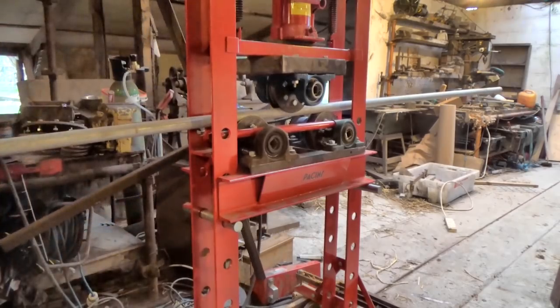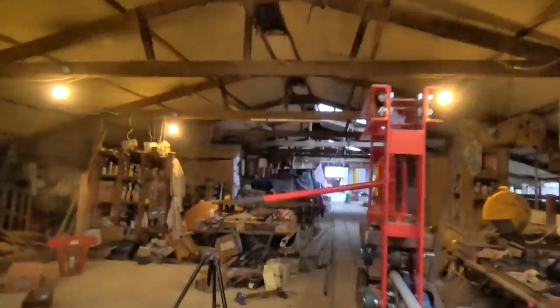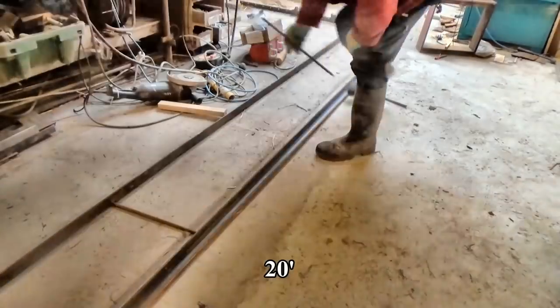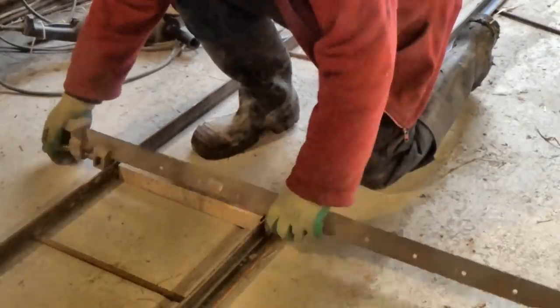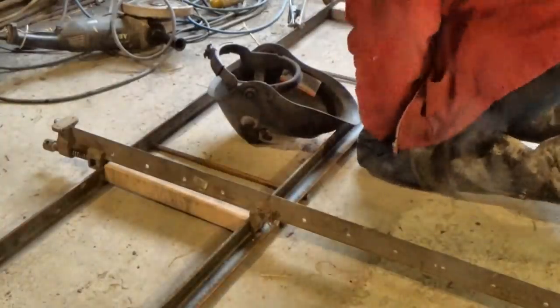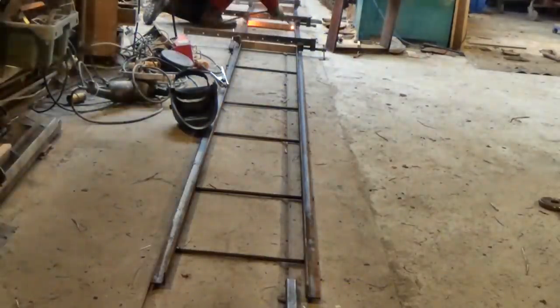I had aimed to roll some long lengths of pipes for making a polytunnel wood drying room. Well, of course the first problem is the barn is way too low to do that. A pipe is 6 metres long, so it would hit the ceiling as it curved. I need to take the pipe roller outside — obviously — because the sky around here is very tall.